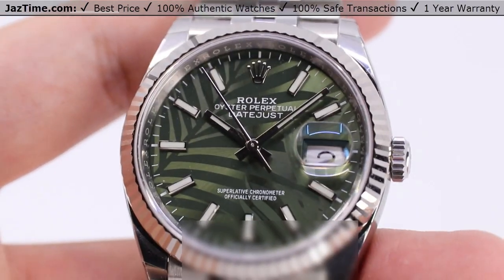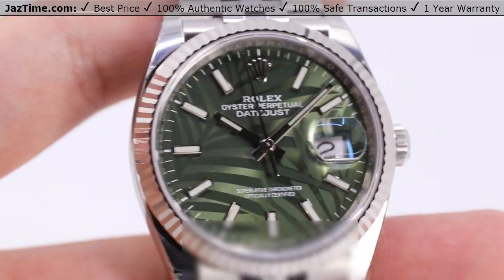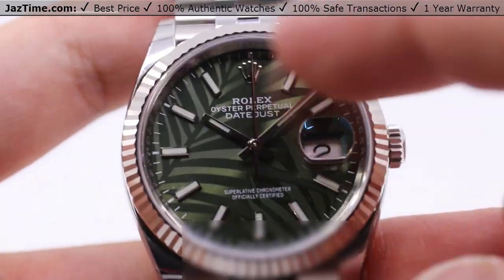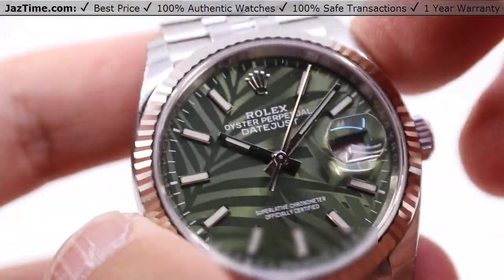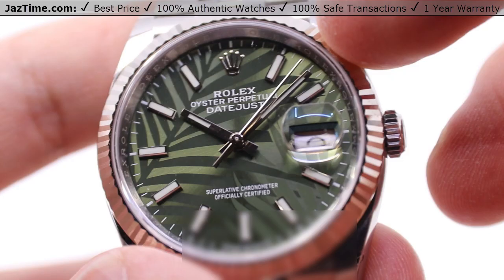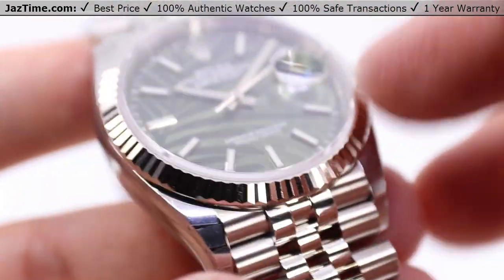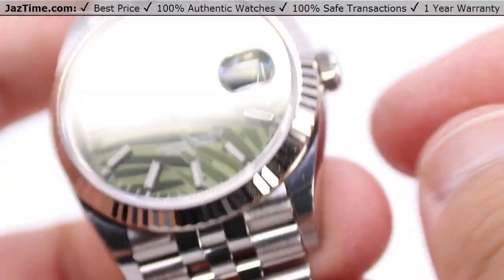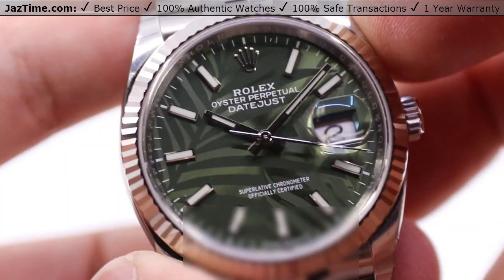Today we'll be going over a Rolex Datejust — this one a Datejust 36, reference number 126234. That means it has a white gold bezel, this one with a Jubilee bracelet, and obviously a Datejust 36 with the palm dial index hour markers. We'll be going over the case, the bezel, the dial, crown functions, as well as the movement and the bracelet, and I'll be giving you my thoughts on all of these, including the wearing experience toward the end of the video.